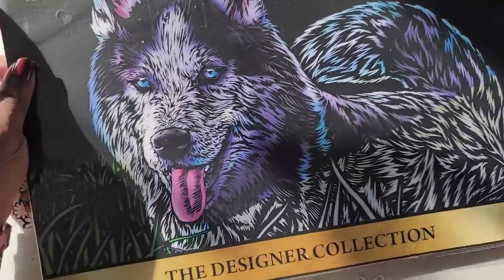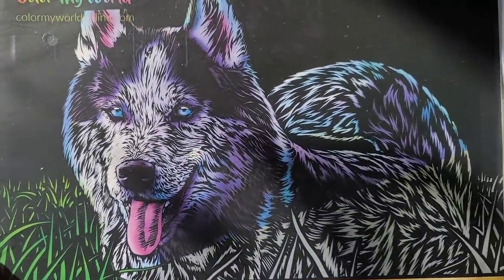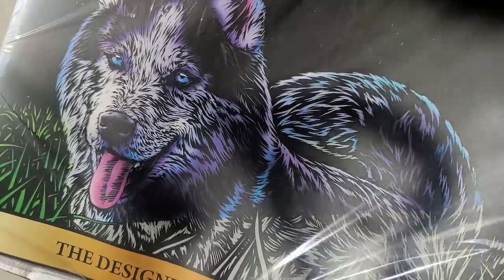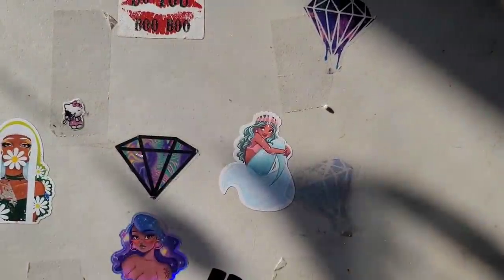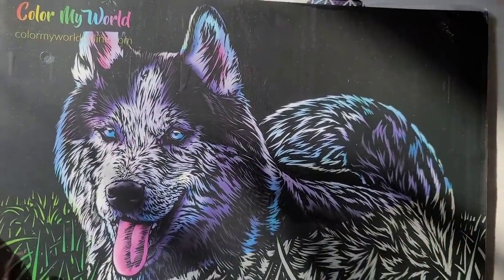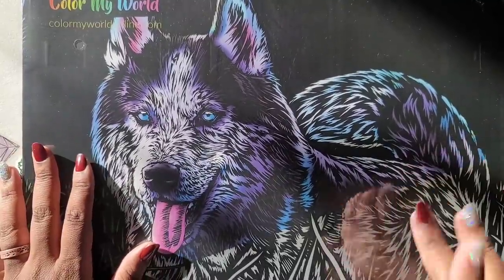It comes in styrofoam — isn't that the coolest thing you've ever seen? I've seen the ones they have with the carousels and stuff, and I'm like, I don't want that, I wouldn't hang that in my house.